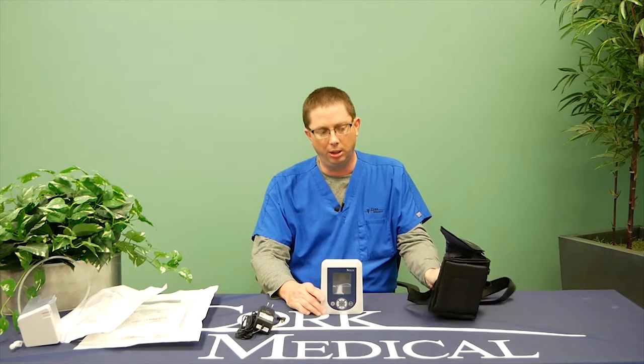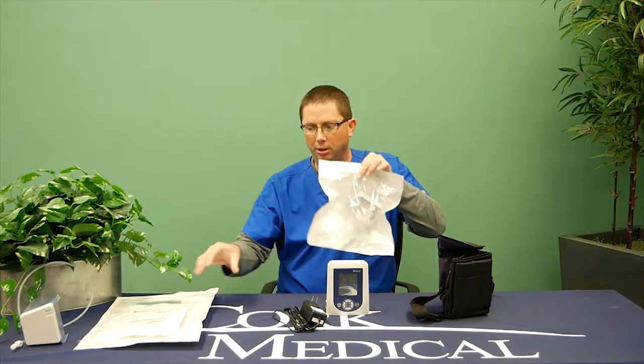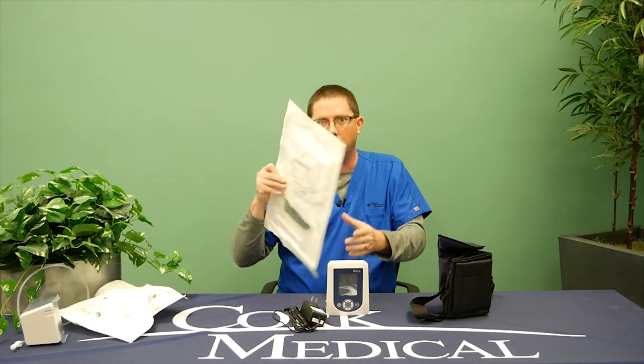When you receive your delivery of your negative pressure equipment, it will consist of a bag, a pump, and a charger. Also, in the box you will have items called canisters, which we'll discuss further, and you'll have items called a dressing kit.